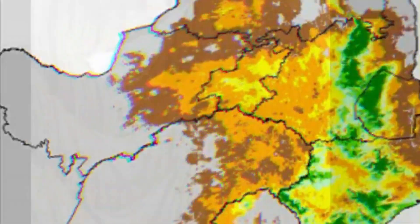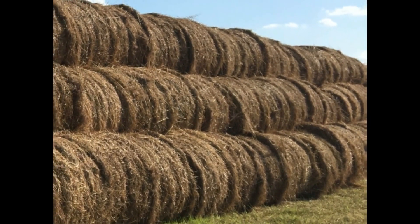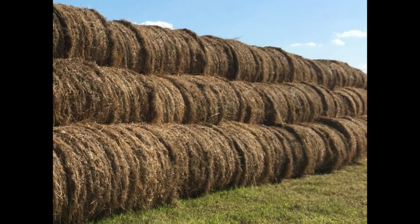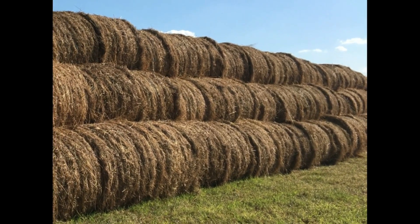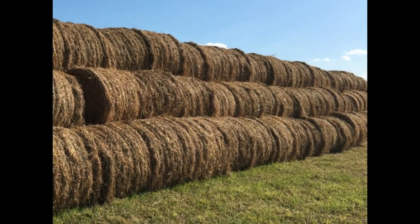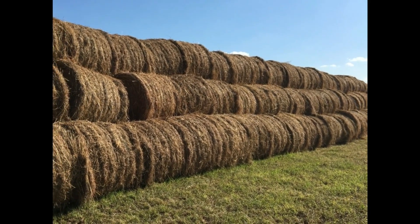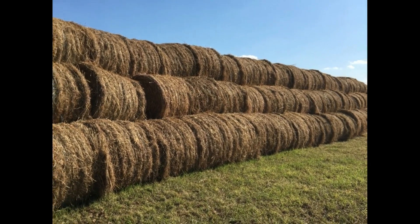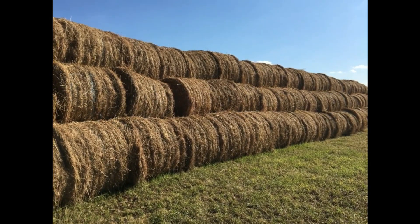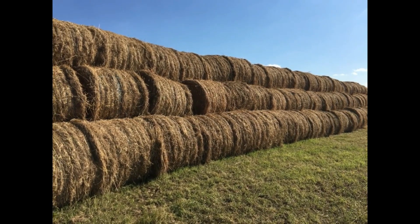Dry matter yield of smuts finger grass is almost entirely dependent on management levels and the effective rainfall for the summer months October to March, in conjunction with accumulated summer month heat units. This assumes that base fertilizer levels have been brought up by appropriate applications of phosphates — with more on sandy than on loamy soils — and potassium, with increasing amounts applied alongside higher nitrogen applications, ensuring that at least 150 kilograms of nitrogen per hectare have been applied in three equal dressings in October, mid-December, and mid-January.